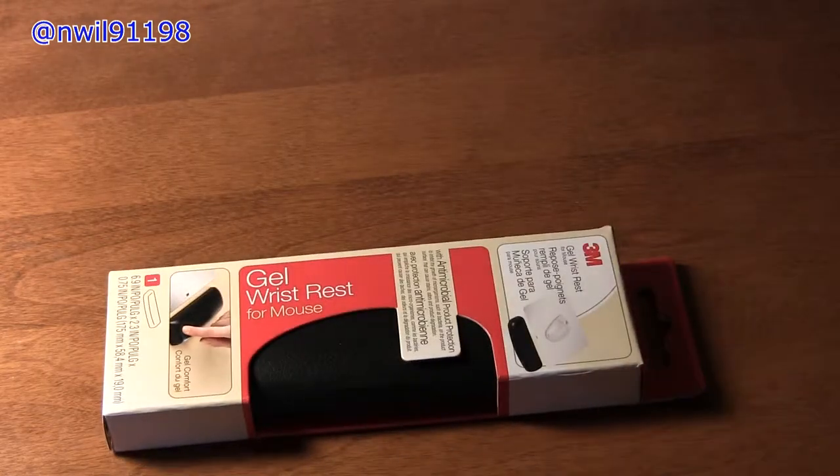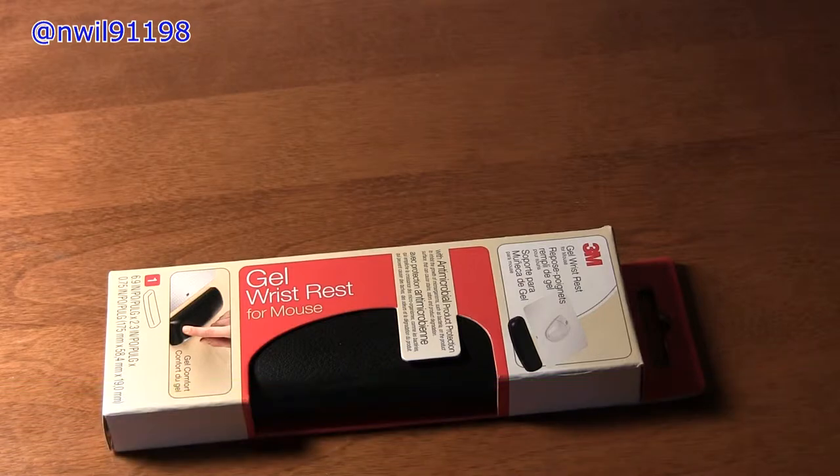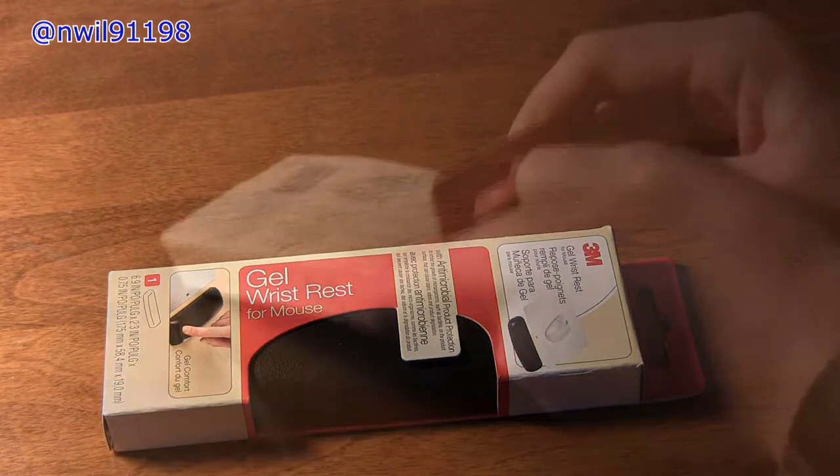Before we unbox this, I want to let you guys know that I'm testing out the Canon HF-M40's built-in audio, so I am not using the Zoom H1. But with that out of the way, let's go ahead and unbox this.